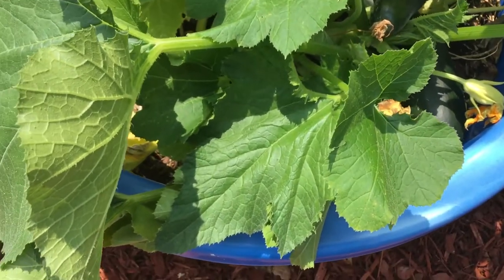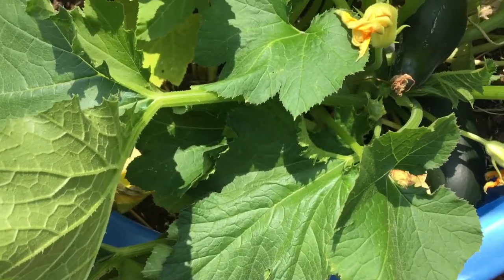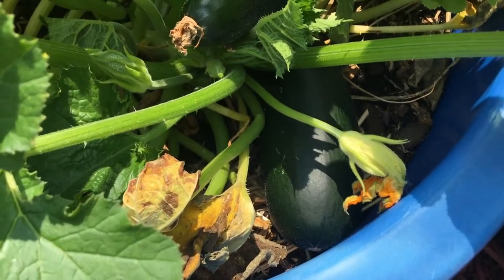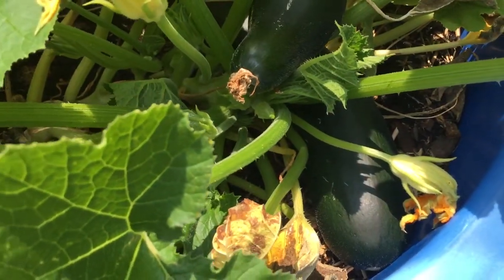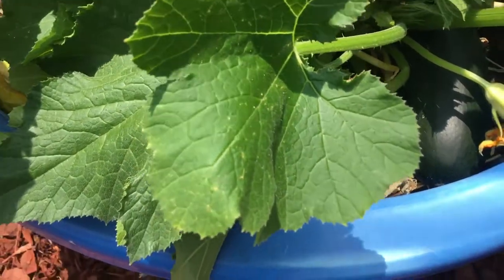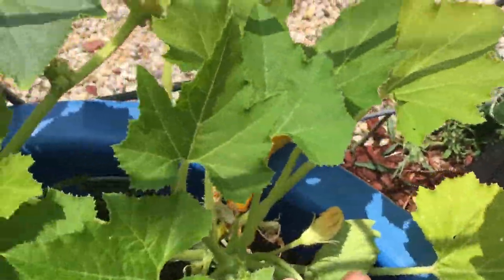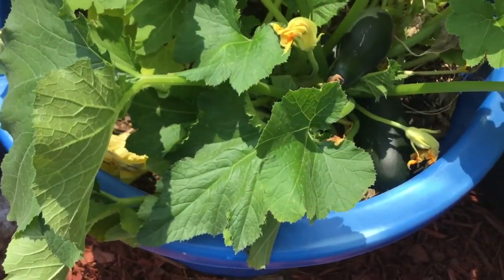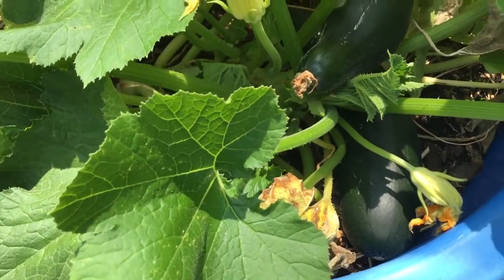I don't remember exactly what went in here, but I know they were squash — probably two or three different varieties. There is the green zucchini, and there's a possibility the crookneck is in here as well. I'm not sure if the prolific is in here, but I know for sure the crookneck and the green zucchini are in this bucket.